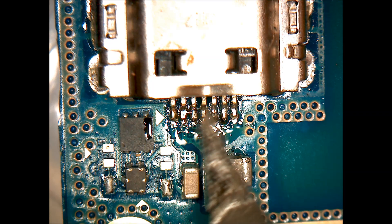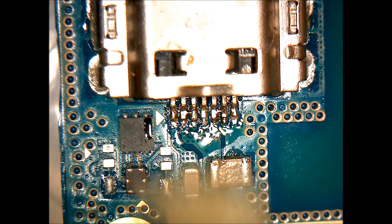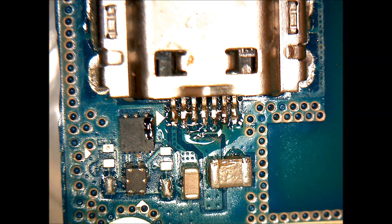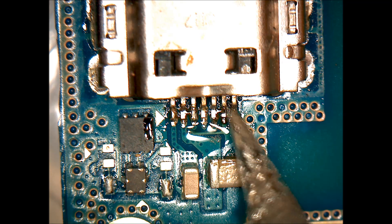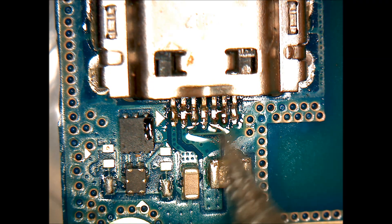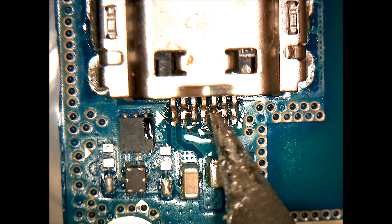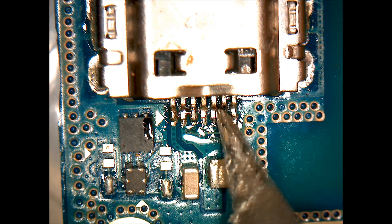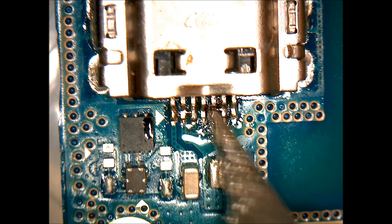The goal here is to re-secure that connection. By the end of it, the solder is going to for the most part completely encase those pins and travel up the full length of the pin instead of just being at the bottom. Overall this gives a much more solid and durable connection, so that if the charger moves a little bit when plugged in it should withstand that. Solder is a very soft metal and easy to break if there's just a little bit of it, so putting on more is going to fix that issue.